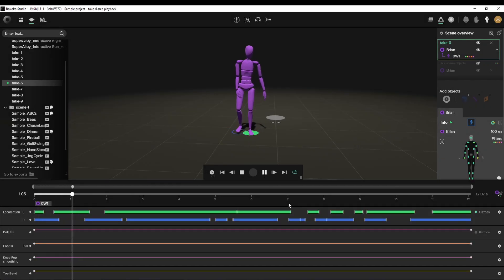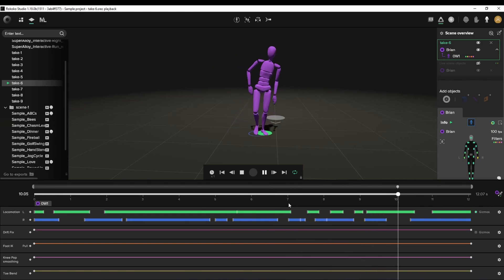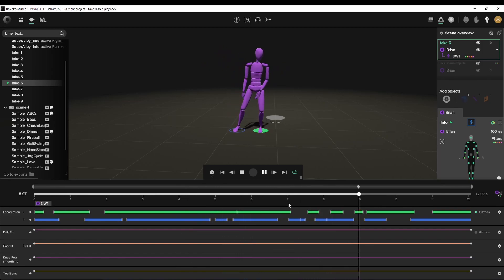Let's play one last time and then we can export this animation. Okay, so that's looking a lot better — there's a lot less knee popping as well. I don't even think I see a single knee pop. Okay, there was kind of one there, but it was a lot worse beforehand. This is looking so much better.